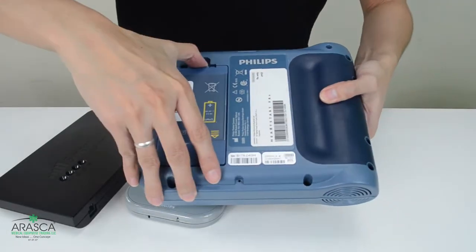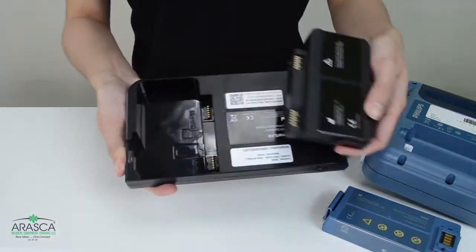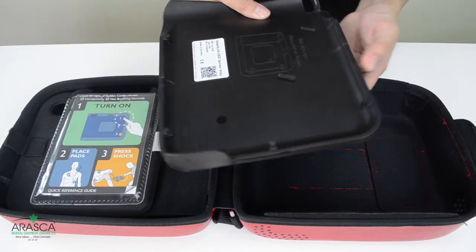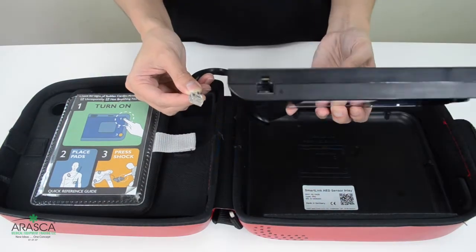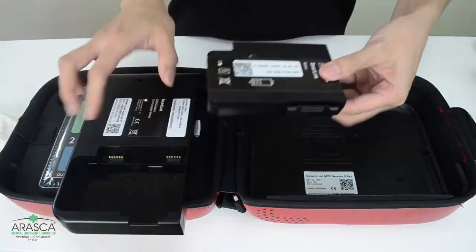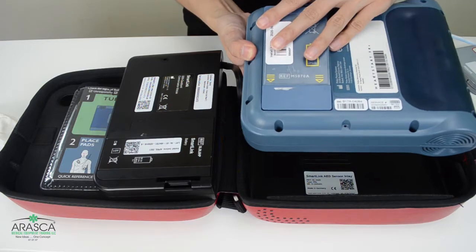To install the SmartLink, simply remove the battery of the AED as well as the SmartLink. Attach the SmartLink inlay inside the carrying case where the AED lays flat. Then connect the inlay cable to the SmartLink and attach its battery. Next, reattach the AED's battery and lay it over the inlay.